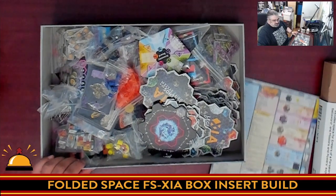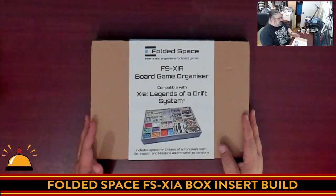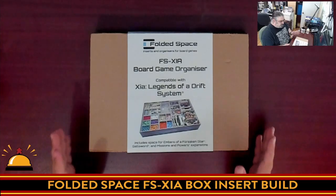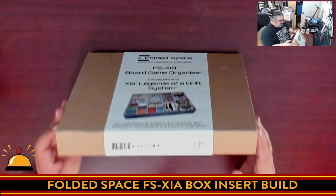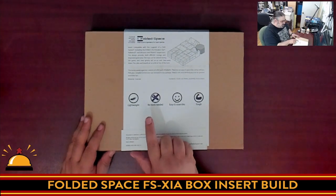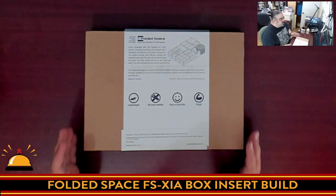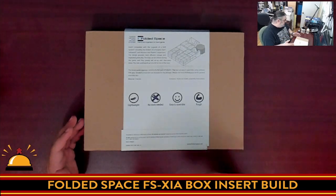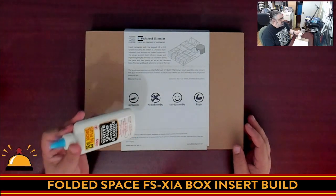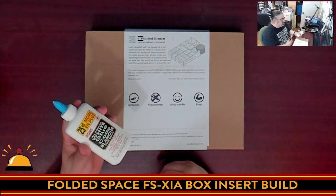So I'm going to put this away for now because we don't need it till we're done, and then we're going to open up this box. Alright, so this is my first time cracking this open — this is how the package came to me from Folded Space. Just a nice cardboard box with some information. One thing I do have to say: it says no tools necessary. By tools they mean like you don't need an exacto knife, screwdriver, or anything, but you will need some form of white glue. They recommend quick-drying wood glue, which I don't have — I just have some all-purpose white glue, which will still work.